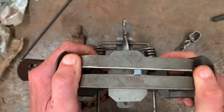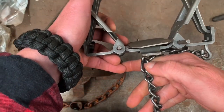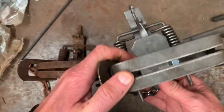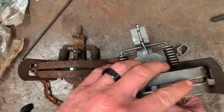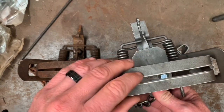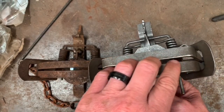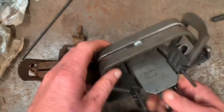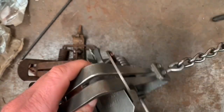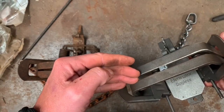A square jaw trap, I believe, should be center swiveled — directly off the center of the base. And that is because these jaws don't narrow. So when there's a gap toward each lever, it can cause a paw to easily slide — if an animal's in the trap and it's pulling around the stake, that paw can easily slide all the way over to the side.